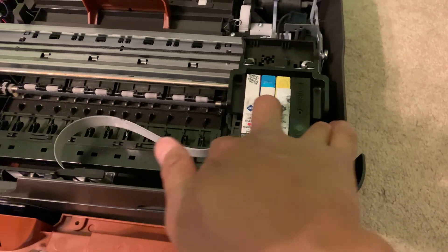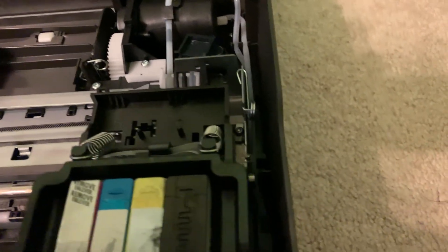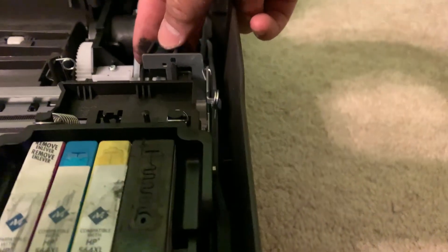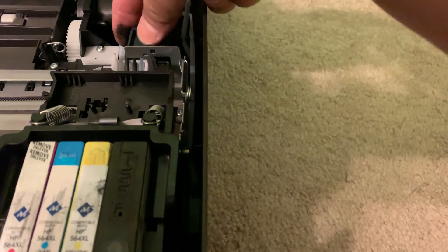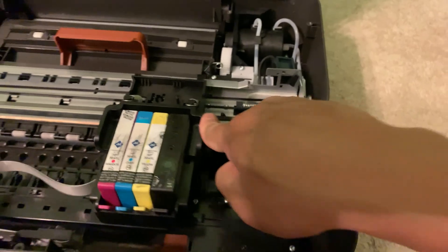No matter what, there's no paper or anything, but that's the problem right there — this latch comes loose and won't allow it to slide. Just move it a little bit off to the side and the carriage slides fine now.